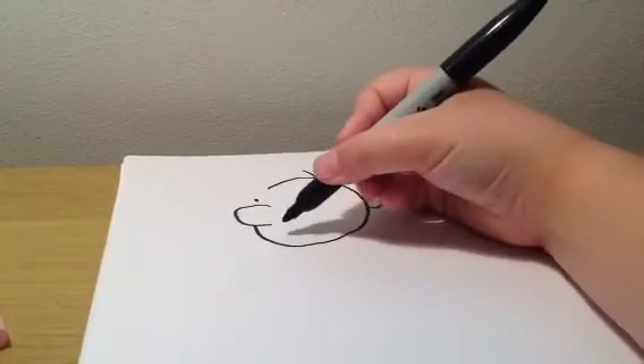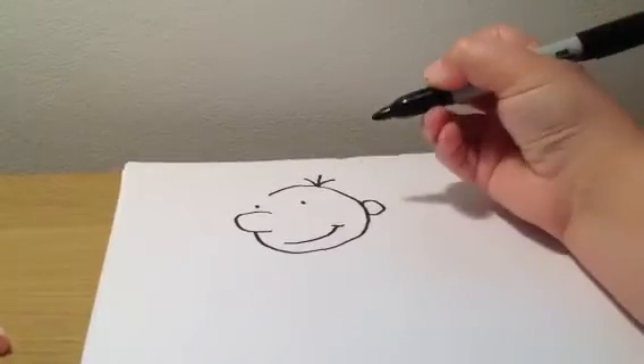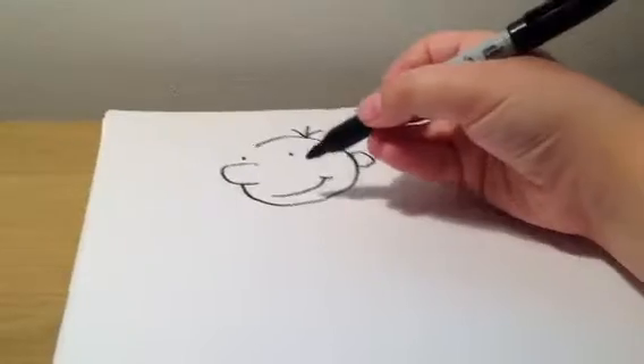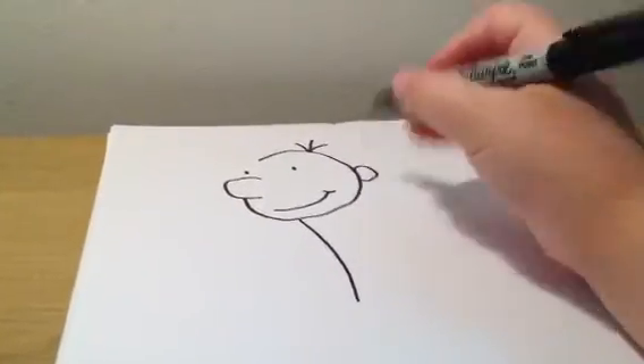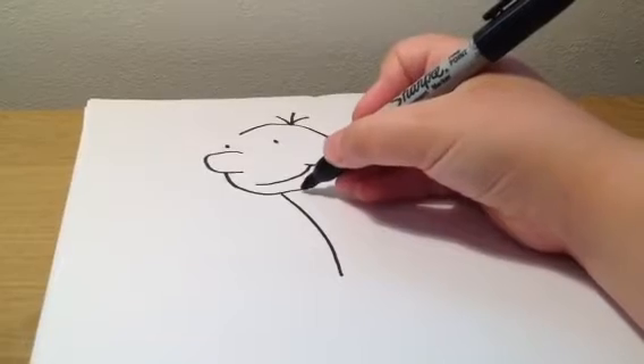An ear — and this is probably the only time Greg's smiling — and then we start drawing his body. Greg's a wimpy kid, so we want to make him look weak, so we give him big stoop posture.